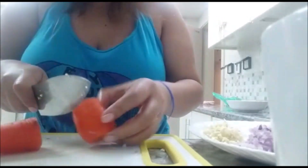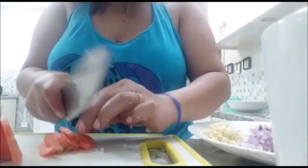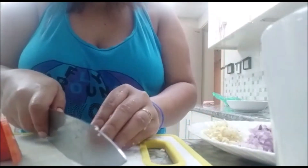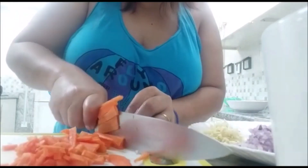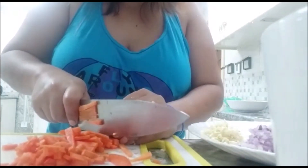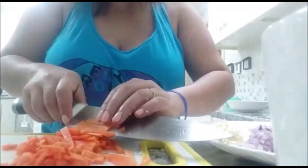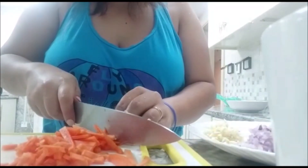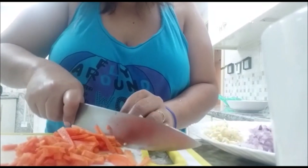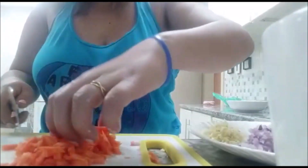I chose sausage because it's also very cheap in the market and supermarket. There are a lot of Filipinos now who have lost their jobs — many are flying back to the Philippines, and some are staying here even without work.